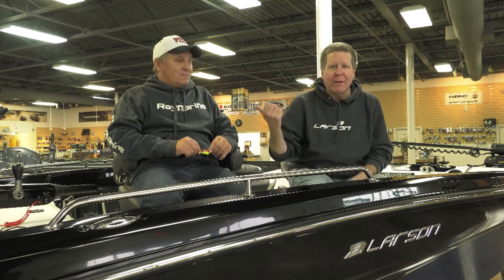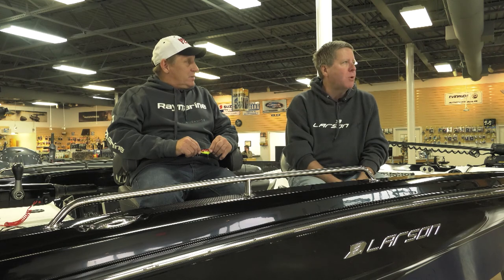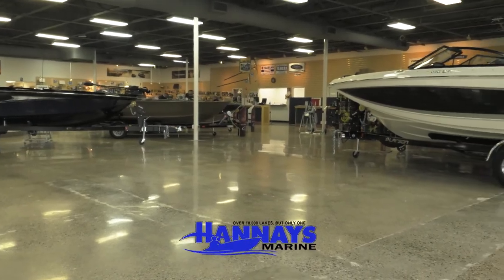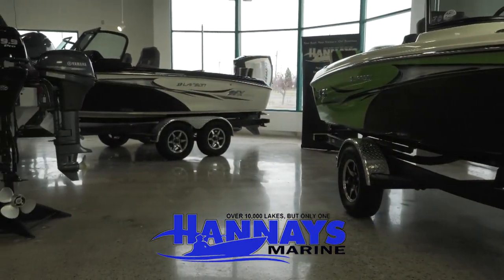Hi, I'm Bob Jensen. This is Mike Frisch. This is Fishing the Midwest. Thanks for stopping by. We're at Henaes Marine in the Twin Cities. Henaes is the biggest Larson dealer in the world, but Mike, these folks at Henaes can really take care of an angler or a boater's needs, can't they?